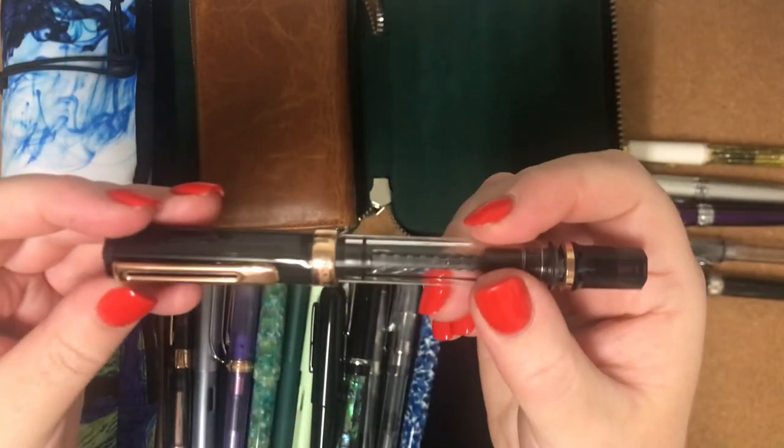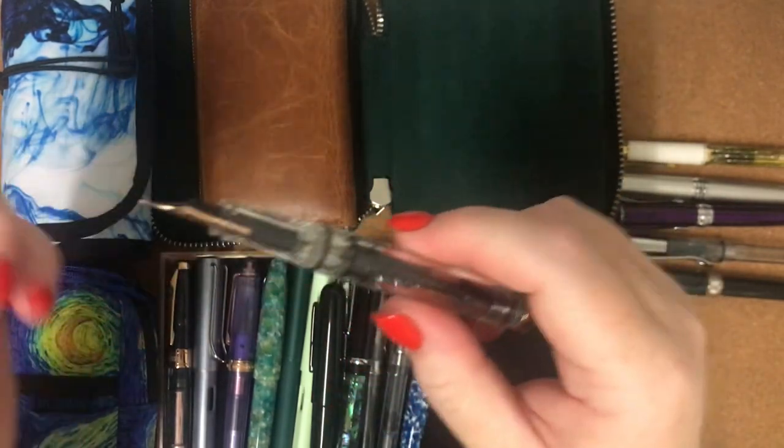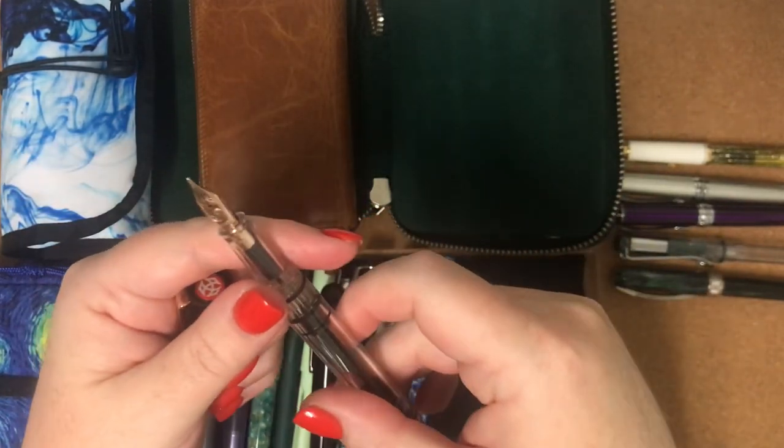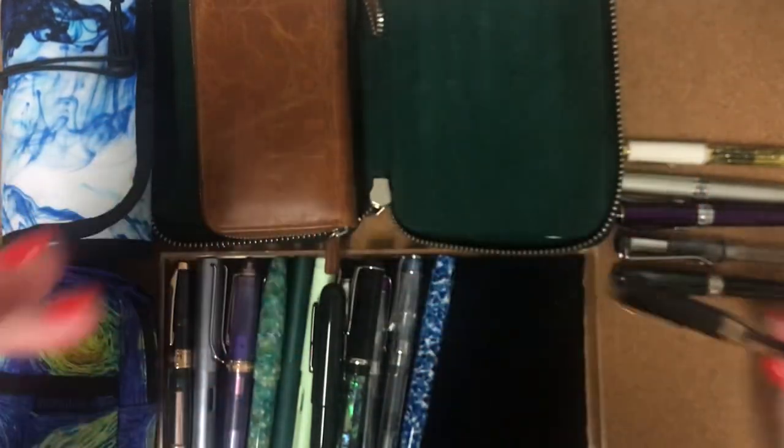My next pen is my TWSBI Smoke Rose Gold. I believe I've got a broad nib on this — yep. Also a really lovely pen to write with.